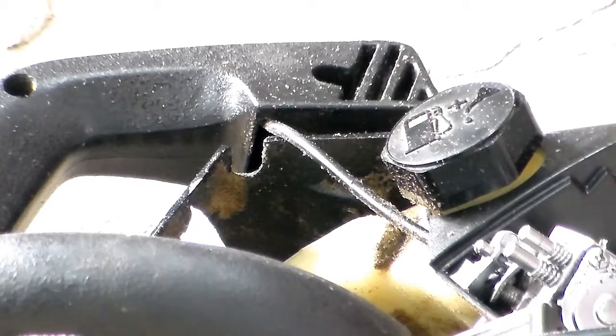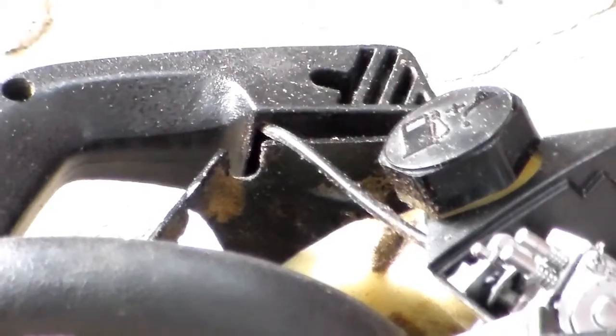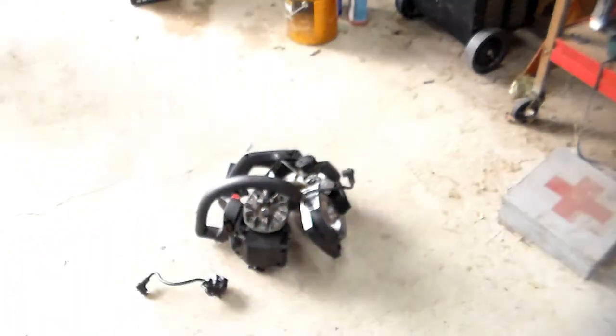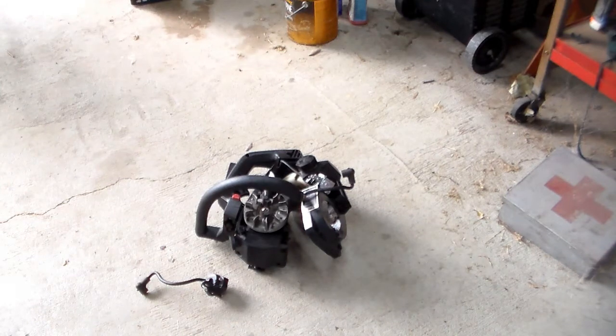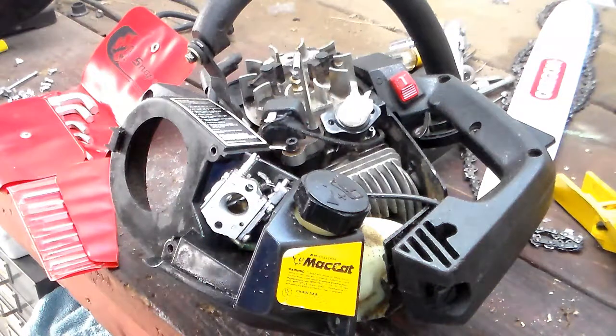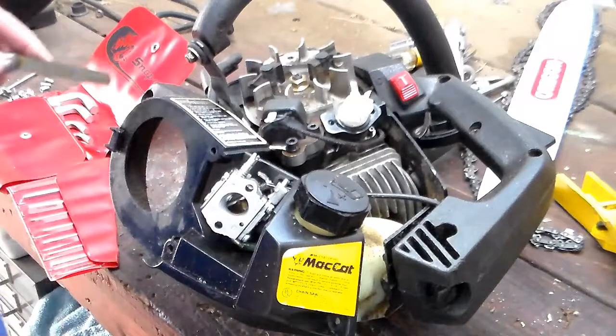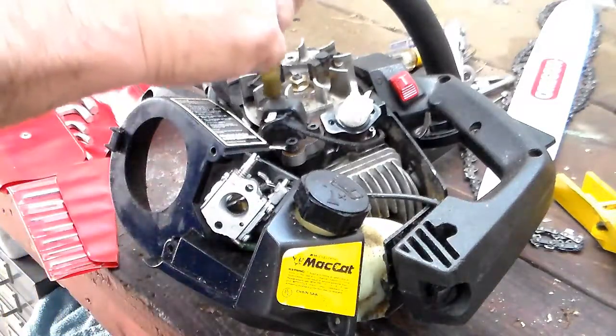Once I find the specs for it, we'll throw that on and start to put it back together. I already kind of blew most of it out to get most of the dirt out. Like I said, I didn't intend on going this far but it went further and further. So we'll be back. Alright, moved it up onto the bench.